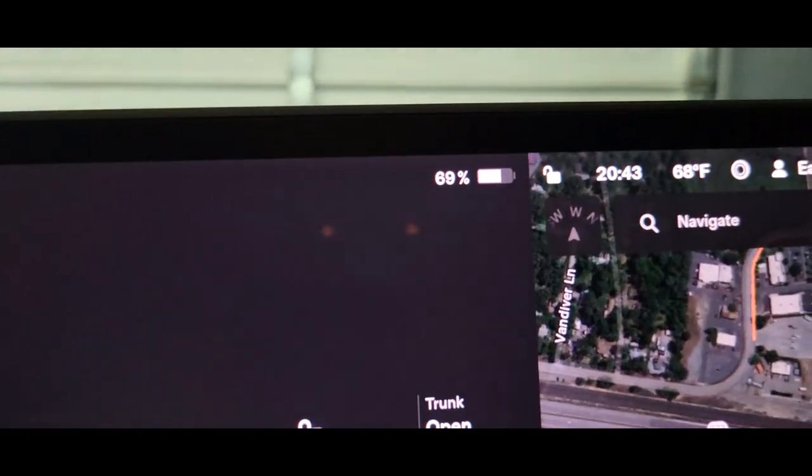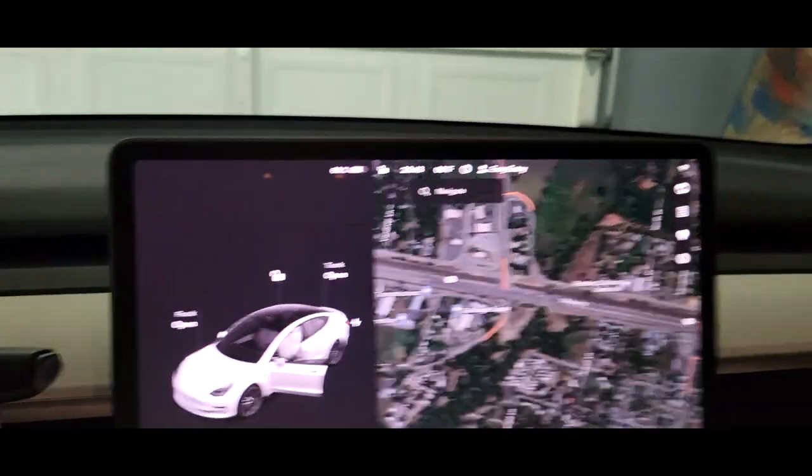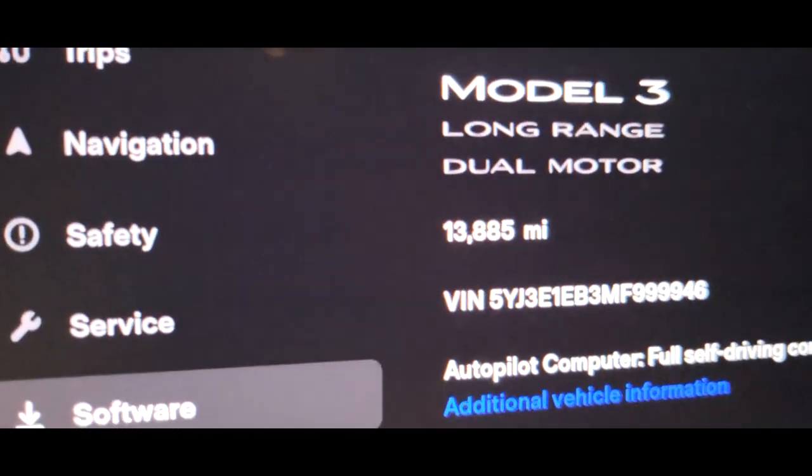We're going to jump into the Tesla, which does have a little battery degradation, so let's get the numbers off that. It's been a minute since we've done a video on this car. We're at 69% state of charge, and this thing has almost 14,000 miles on it. I love this Tesla so much. I also have an appointment on April 17th for a partial wrap job — just a few hit-and-miss pieces to jazz it up a little.